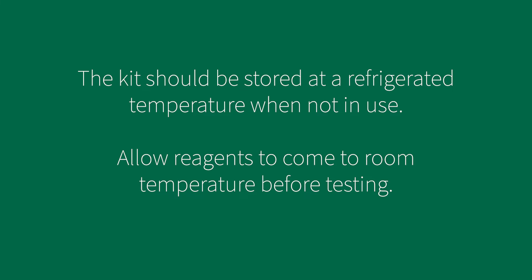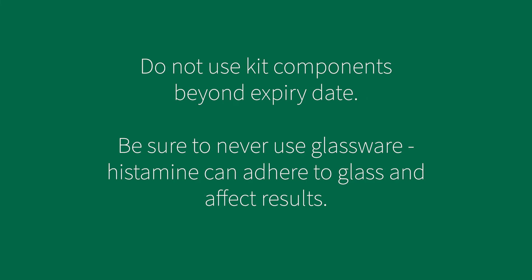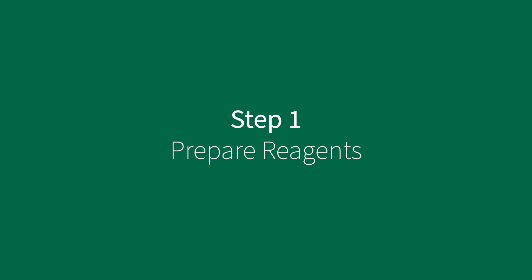A few reminders before getting started: store the test kit at a refrigerated temperature when not in use and allow reagents to reach room temperature before testing. Do not use kit components beyond the expiration date. Also remember to never use glassware when testing for histamine. Histamine will adhere to glass and affect test results. Before starting your testing, prepare reagents.